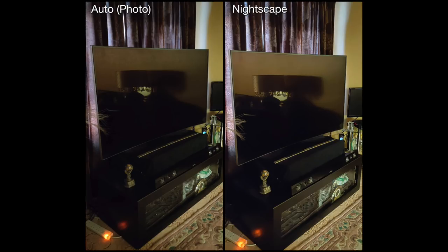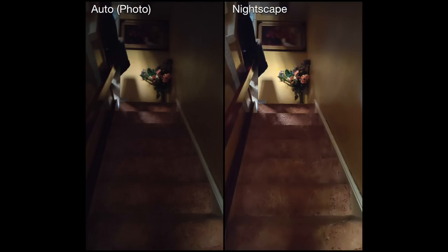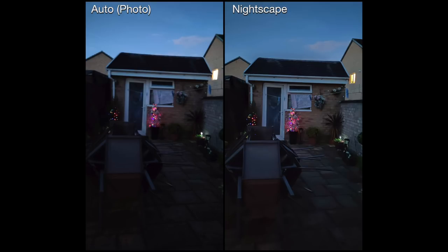Looking at my staircase — it was pitch black — and auto has done a really good job, but it is a little blurry picking out the end of the hallway, the flowers, and a bit of the lighting from upstairs. The Nightscape version has brightened it up and sharpened it, though it's not the massive difference I was expecting.